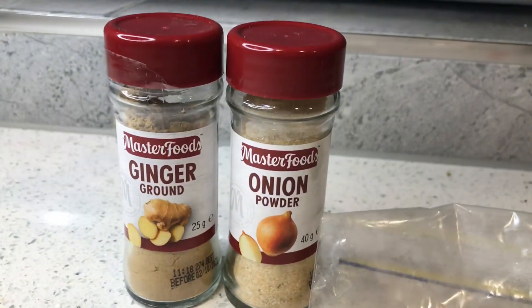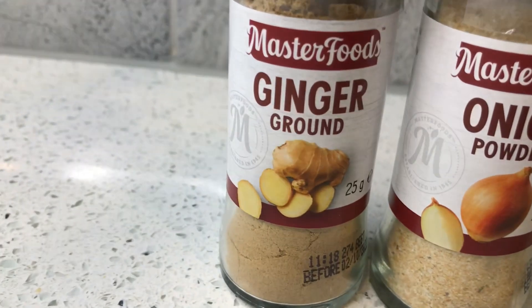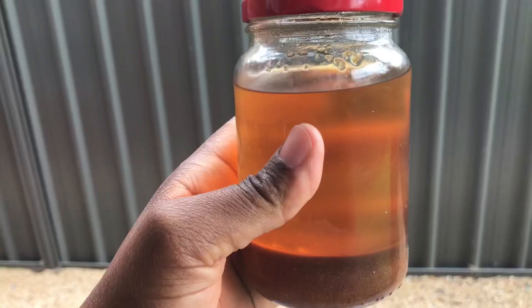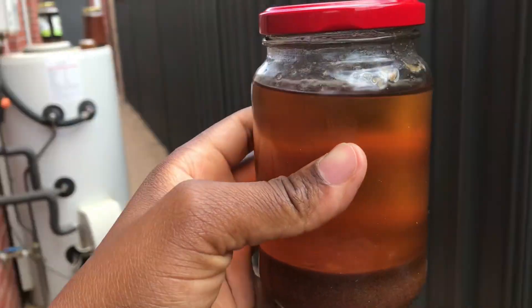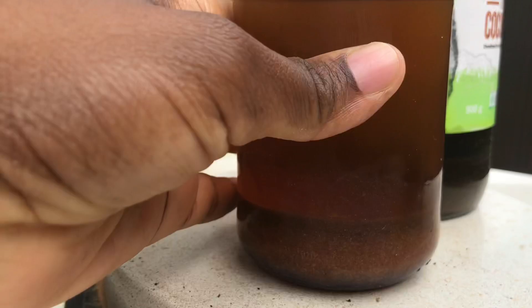Hello, my lovely people! In today's video I'm going to show you how to make ginger, onion, and garlic oil for hair growth. I will be using these powders to make my oil, and this is the oil right here. If you want to see how I make this, please keep on watching.